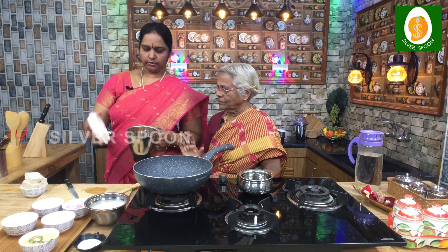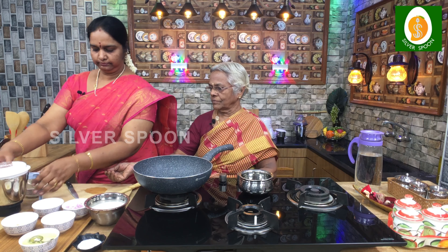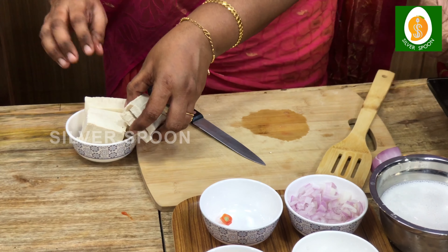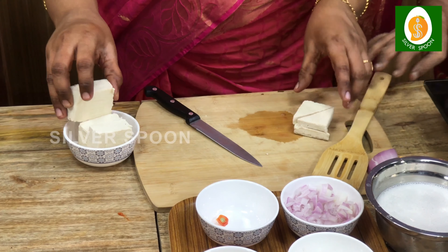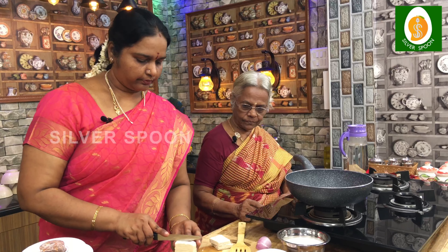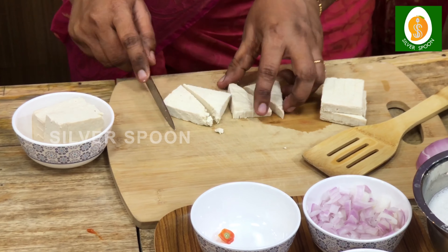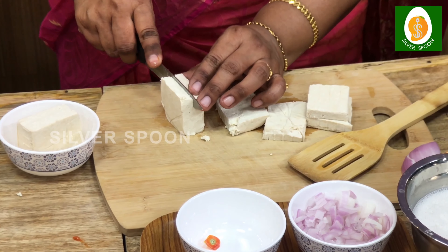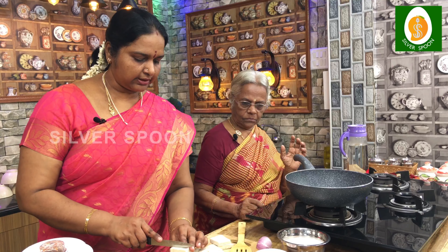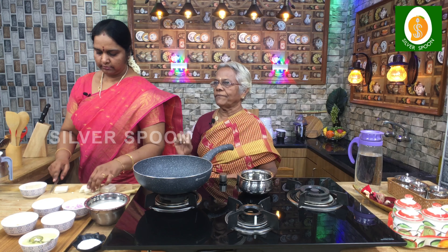Did you cut all this? Yes, it is. How did you do this? Cut the top. If you cut the top, you can cut the top. This is a triangle shape. Yes, we cut it. Yes, it is soft. Yes, it is rough.